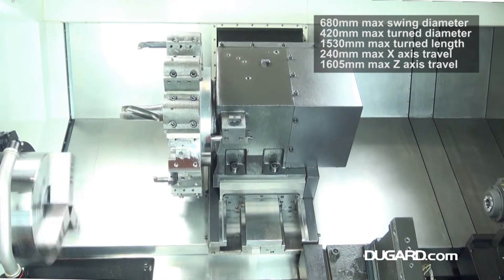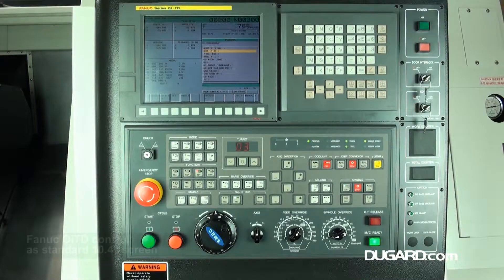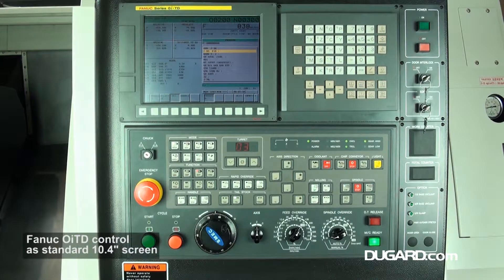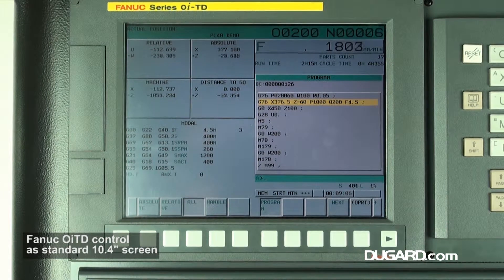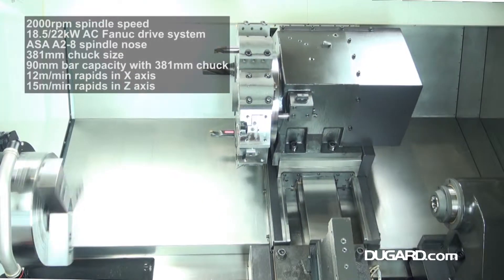It has a FANUC OITD control with a 10.4 inch screen. The maximum swing diameter is 680mm, the maximum turn diameter is 420mm, and the maximum turn length is 1530mm.